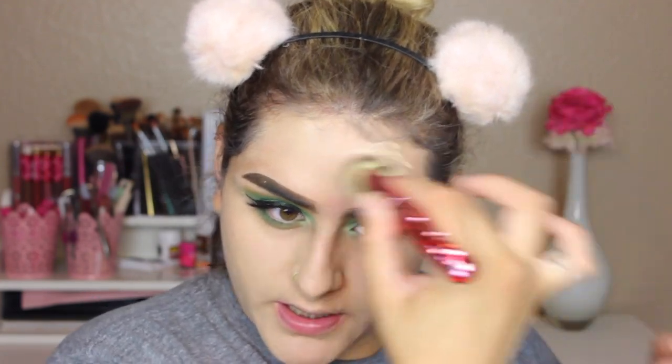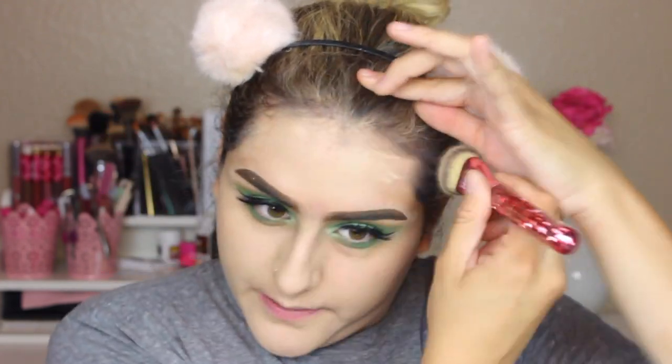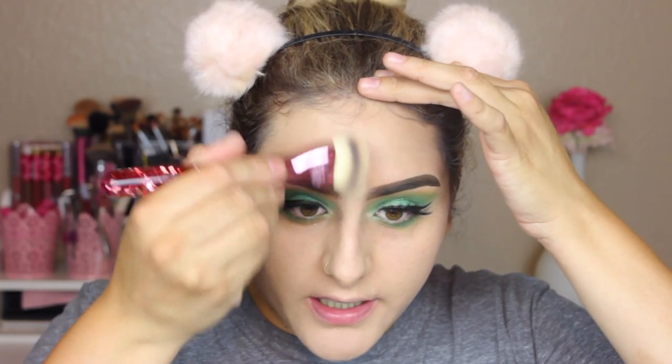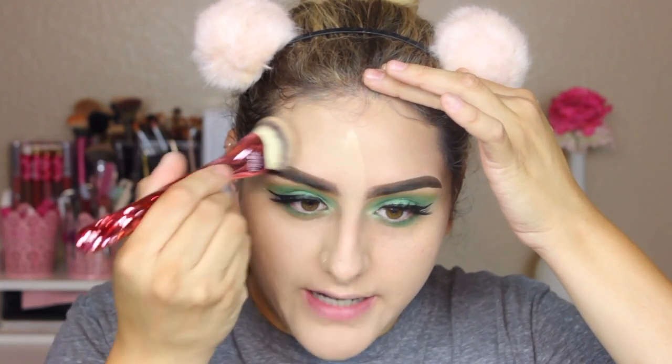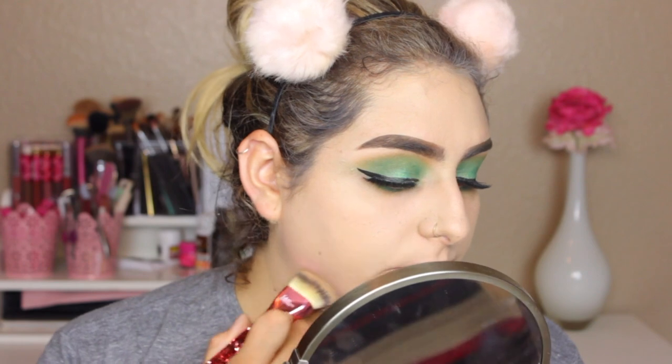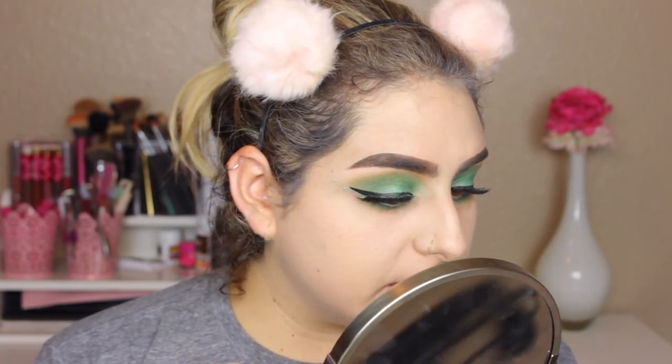I'm definitely using more foundation than I would regularly use. A little bit of foundation got on my eyebrow. I like the finish — it definitely looks a little more natural with the brush. But looking close up, it looks a little bit cakier than it would look with my sponge.